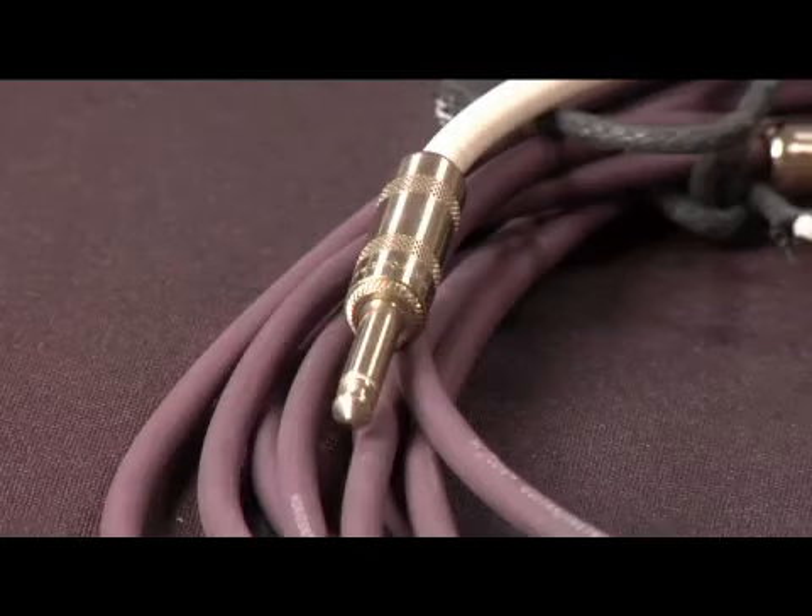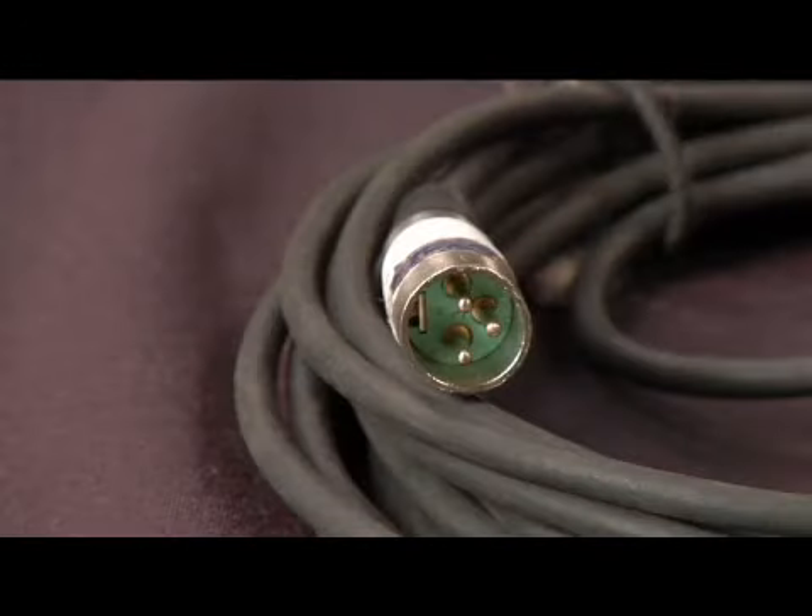When connecting the speakers to the mixer, there are several types of speaker cable that can be used: quarter inch, Speakon, and XLR. What we'll be using is XLR cable.